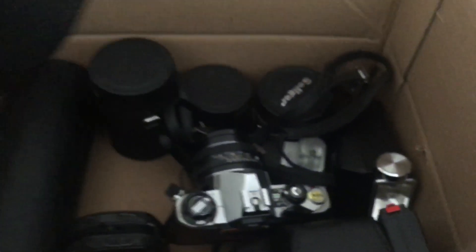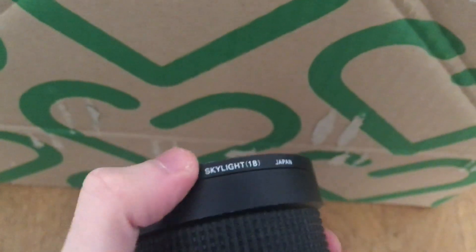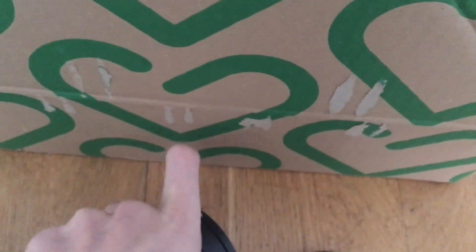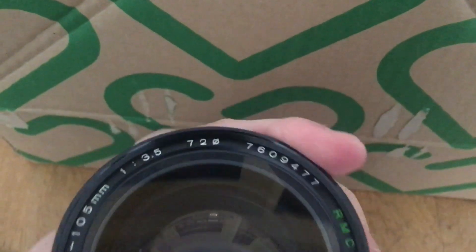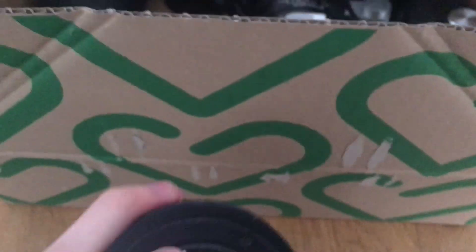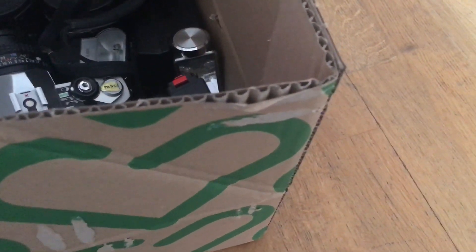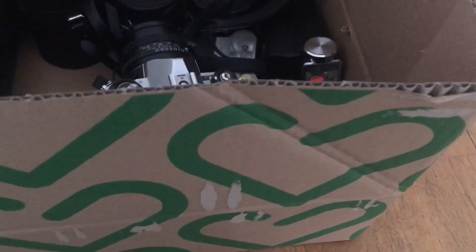Let's continue looking. Here we have a Tokina — it's quite a big lens with a skylight filter on it. It is a Tokina macro zoom, 35 to 105mm, f/3.5, M42 screw mount, and it seems to be working. That's kind of cool. I don't have this lens already, so that's nice. I mean, obviously I've already gotten my $20 worth here.